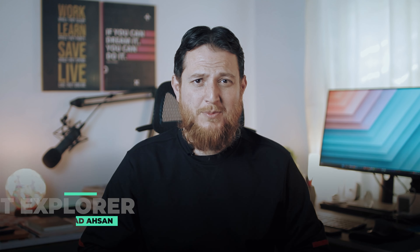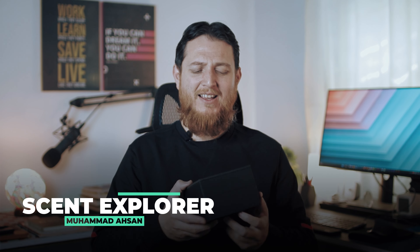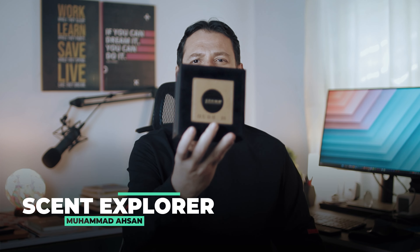Hello and welcome to another video of Scent Explorer. I'm Mohammad Ahsan, and today I have another scent from Oud, which is from Al Haramain — this is Oud 36.